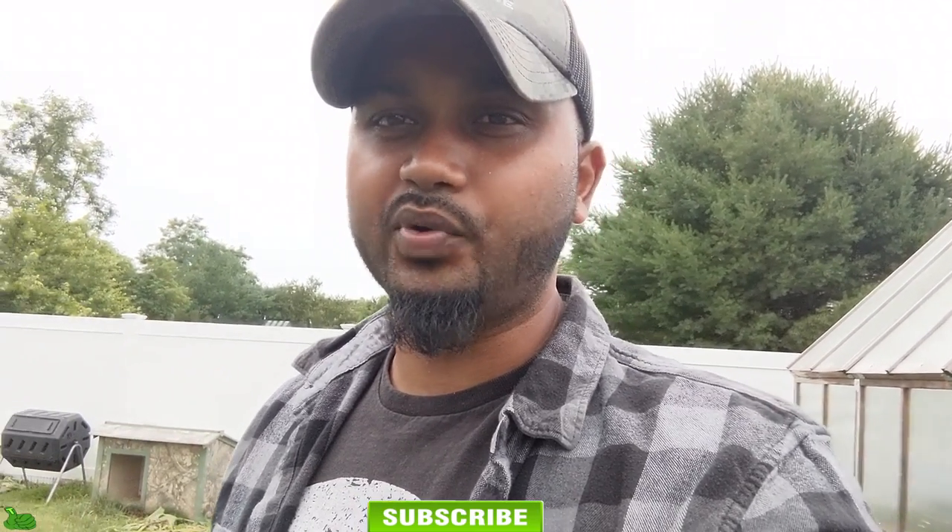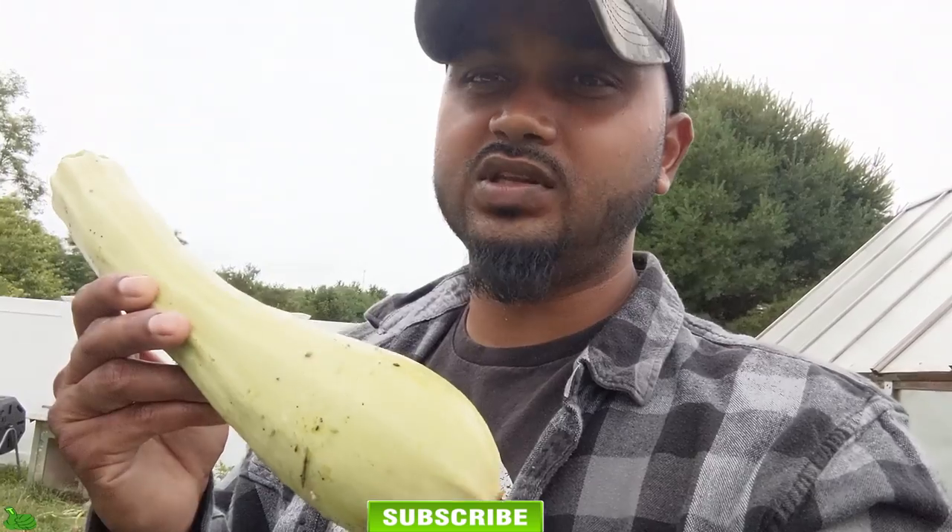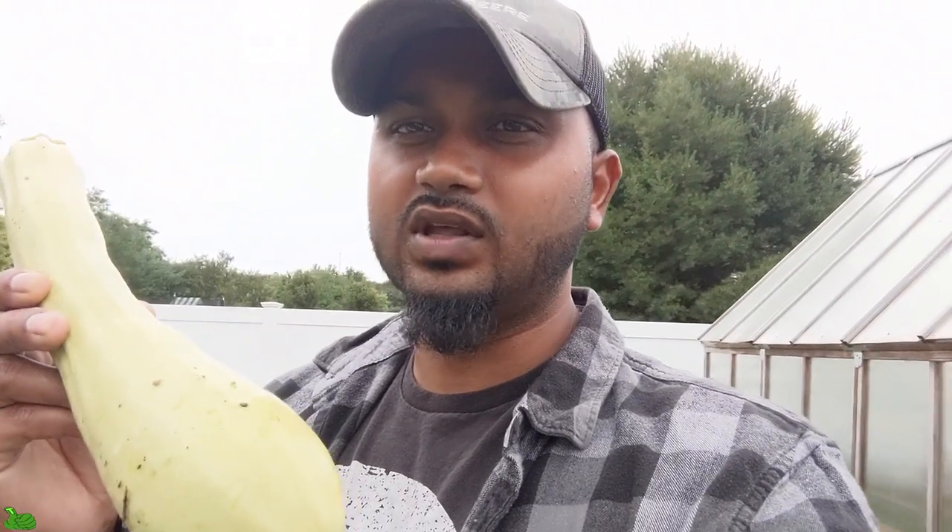I'll leave links in the description below for the calcium products and everything I use — they'll be Amazon links since I'm an Amazon affiliate, so check those out. Hopefully there was a lot of useful stuff in this video and the tips work for you. Thank you guys for watching Green Tea Garden — please don't forget to subscribe! I have tons more videos coming up. Let's grow a better garden and not lose the vegetables we work so hard for!